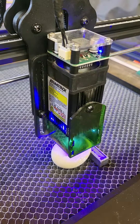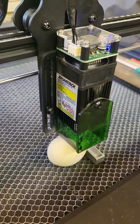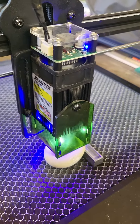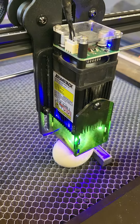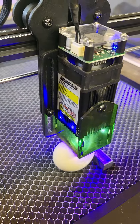You can see the curvature of the egg, so parts of it are going to be pretty far out of focus, but it still seems to work pretty well, because the eggshell is very easily burned off.